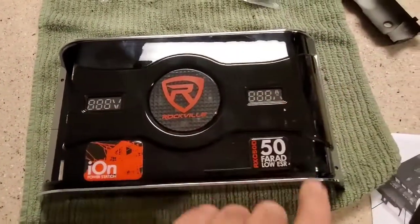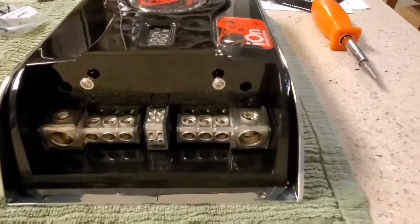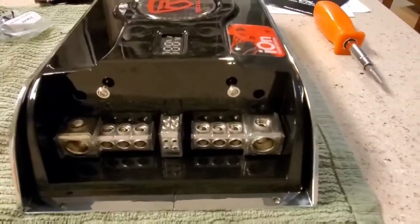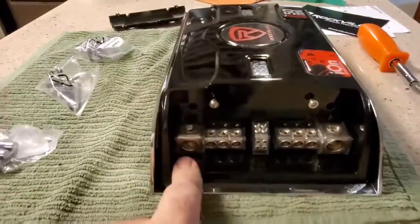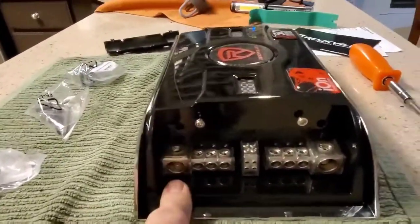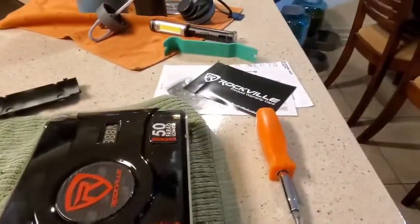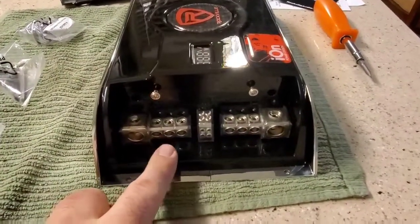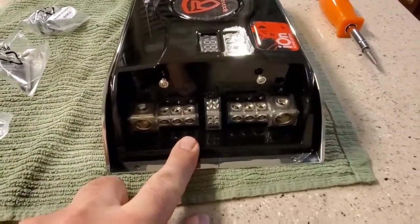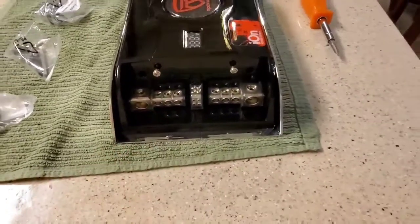They talk about your voltage in, voltage out, things like that — they cover this. This is why I went with the Rockville right here: those are distribution blocks. So I can bring in my positive and run three accessory items — three amplifiers — out of this. That's a distribution block built in, so I don't have to go out and buy a separate one.